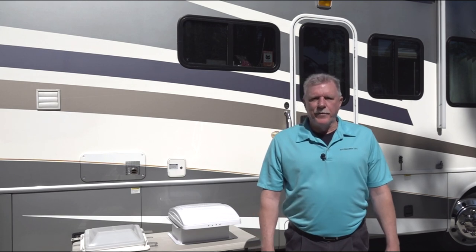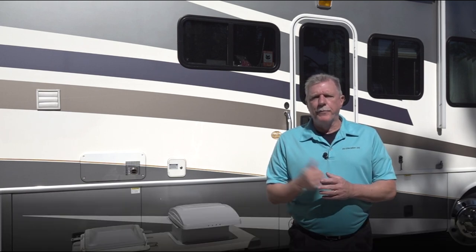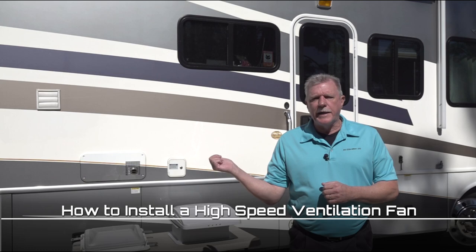Hi and welcome back to another segment of RV 101, Understanding Your RV. I'm Mark Polk and I'll be your host today. Today's topic is RV roof vents and how to install a high speed ventilation fan on your RV.